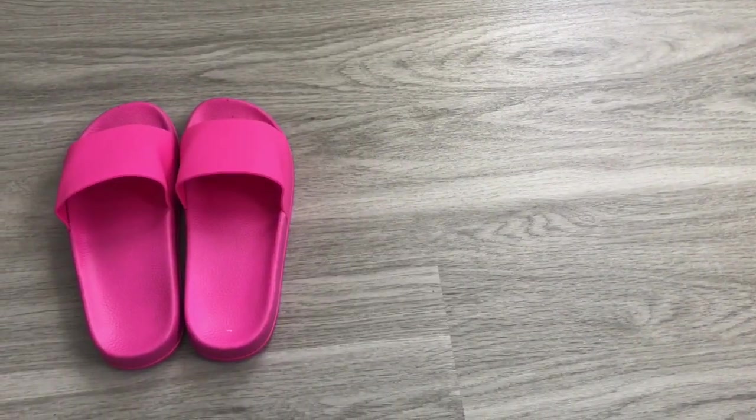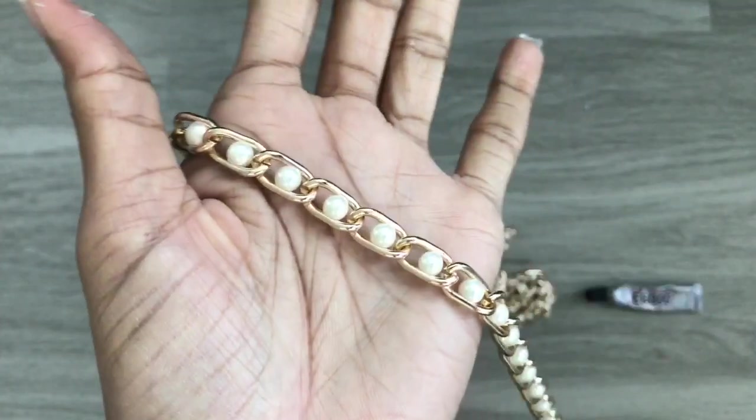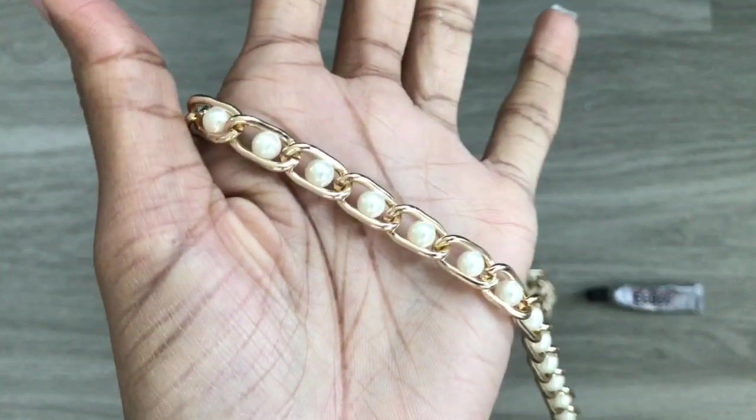For the next pair I'm using pink slides, some gold jewelry trim, and e6000 glue. Here's a close-up of the gold jewelry trim I'm using.